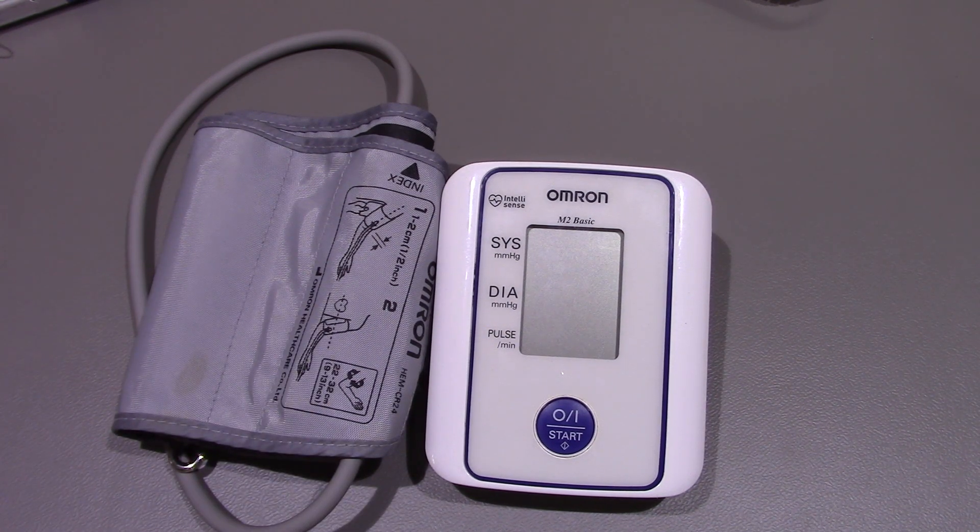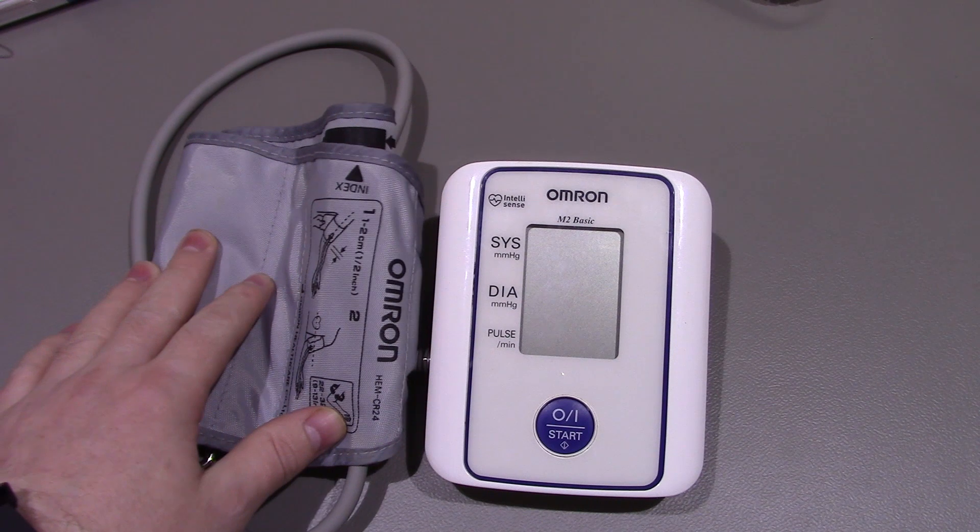It's got a bit of a fault with it. Sometimes it just doesn't seem to read at all - it basically doesn't inflate the cuff properly.